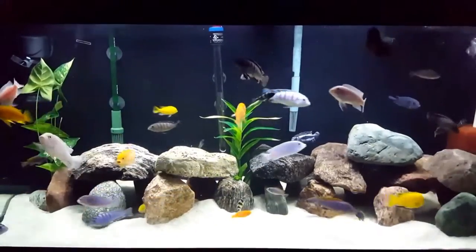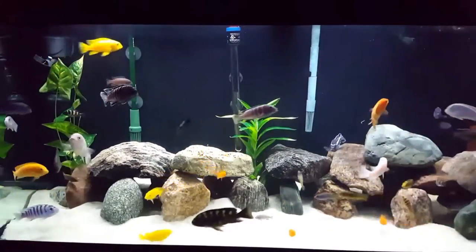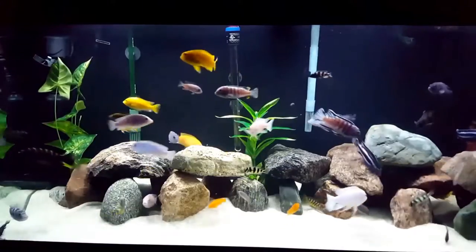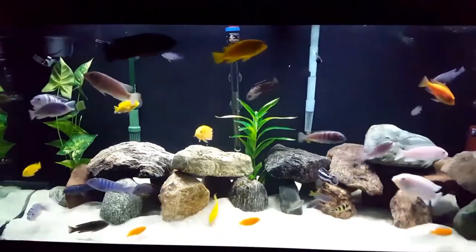Their entire body ranges from violet to midnight blues, with a striking yellow tail and dorsal fin, and a white anal fin.